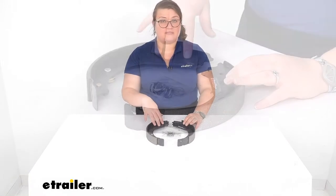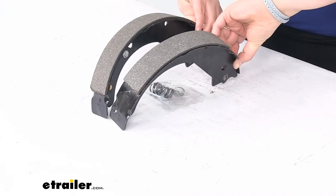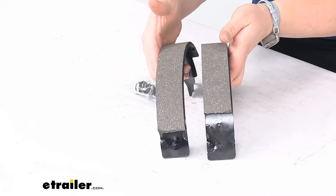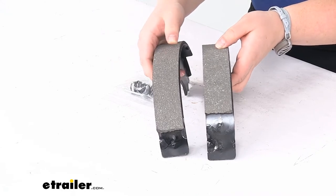As far as what comes in our kit, we'll get the two sides of our brake shoes, and these are going to have that brake lining there. The way to tell which one goes on the front and which one goes on the back — if you look, you can see that one is longer than the other. The shorter of the two goes on the front; the longer goes on the rear.